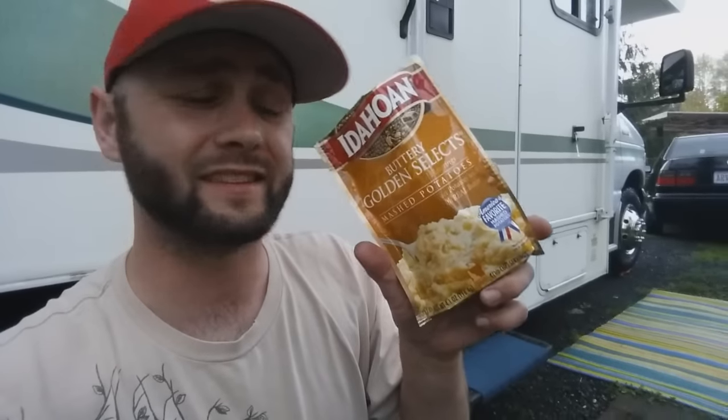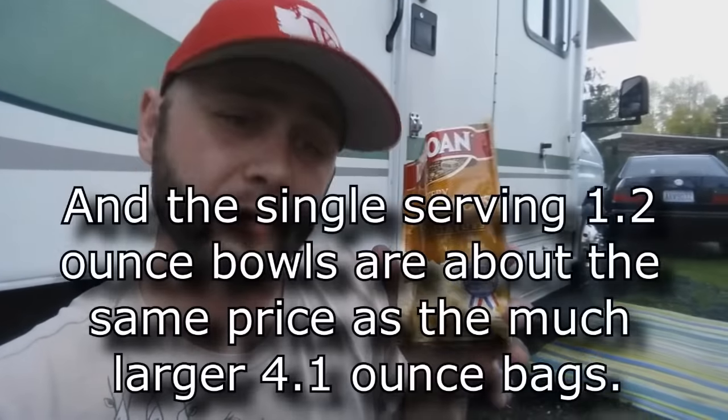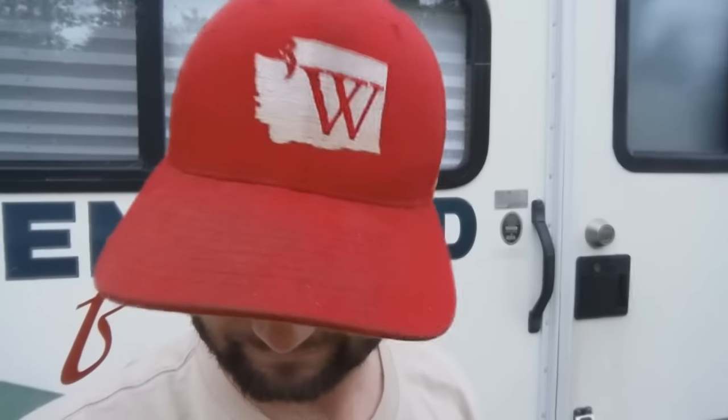I get these instant mashed potatoes — super good — but I don't like to make all of them in one serving. So I just microwave a bit of water in a coffee cup and then add potatoes to the consistency I want, and it turns out great. I save the rest for next time. Works great for a quick little meal — well, with that kind of steak it's not really a little meal, but it's gonna be some good eating!